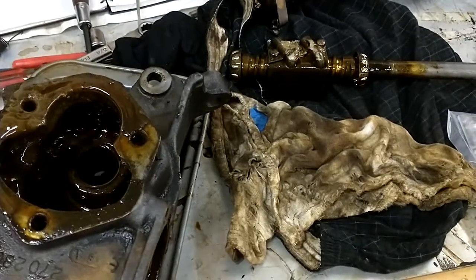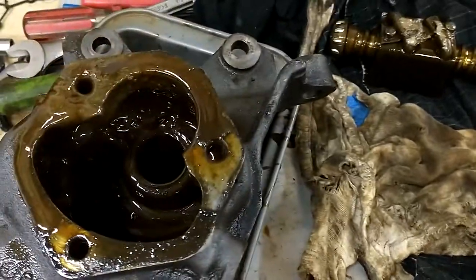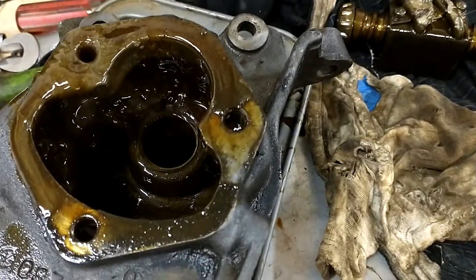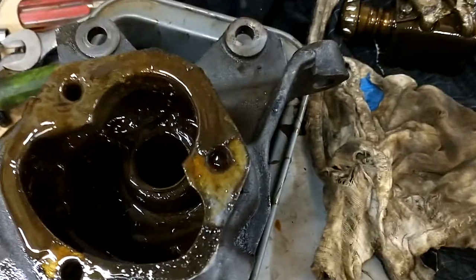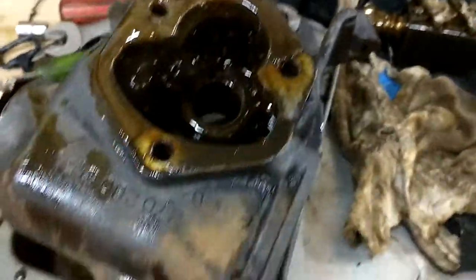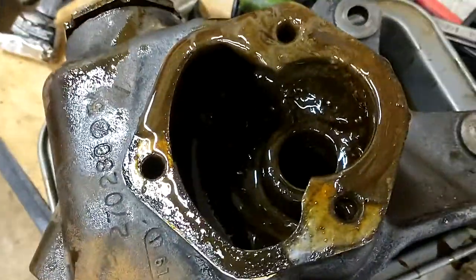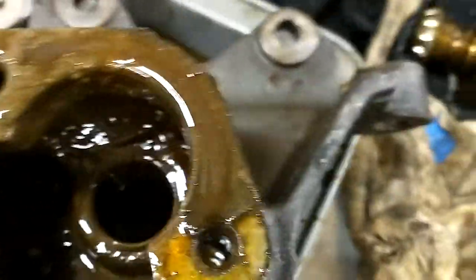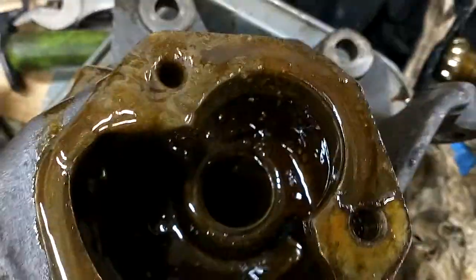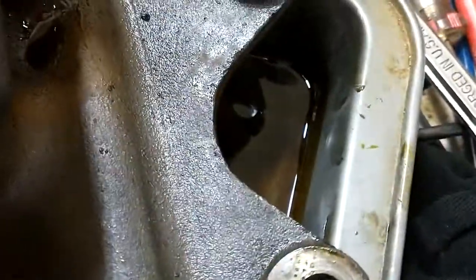I got the steering box apart. The order is: you take the side cover off first, and that pulls out what attaches to the pitman arm. It had quite a bit of oil left in it — for as much as it leaked, it was still pretty full. Make sure when you take that side cover off you have a pan to catch it in, because that stuff will just come out like crazy. It has a metallic sheen to it.